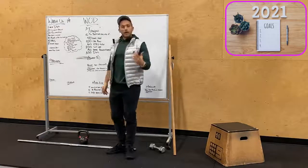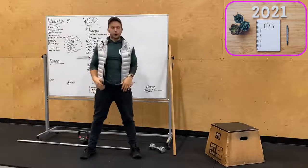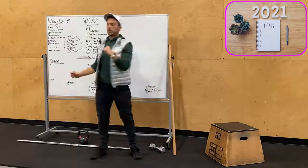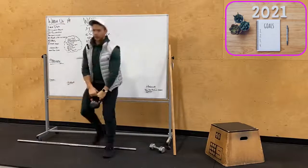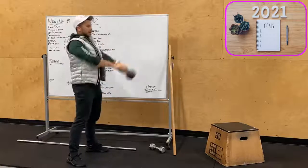We'll do 10 bodyweight squats with external hip rotation — feet shoulder width apart, driving our knees out, abs tight all the way down, knees up and out. 10 of those.